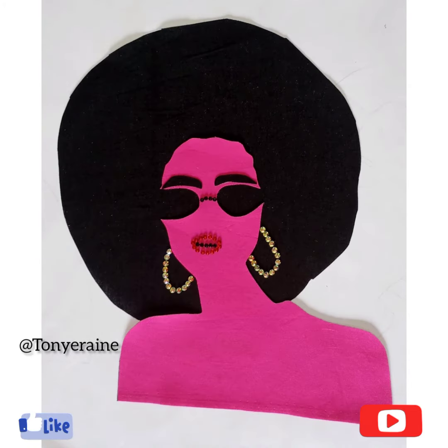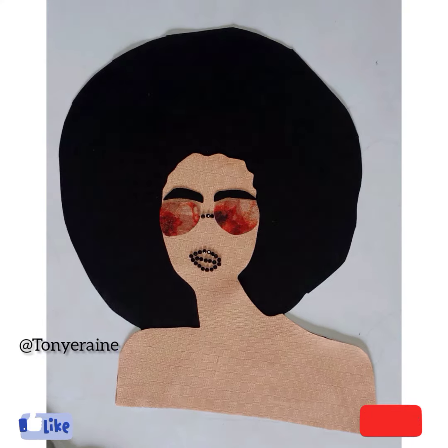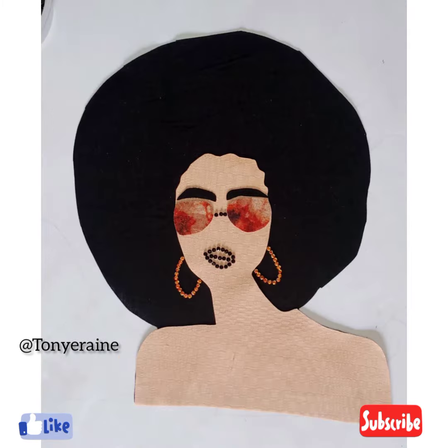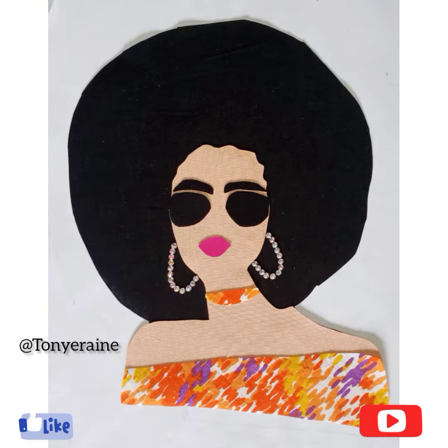I used rhinestone for the lip and the glasses, then I used another fabric for the glasses and rhinestone also for the lip, and another color for the body. I used another color for the earrings as well. So you use the different fabrics you have, or whatever material you have to manipulate.